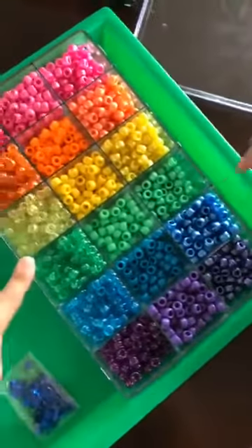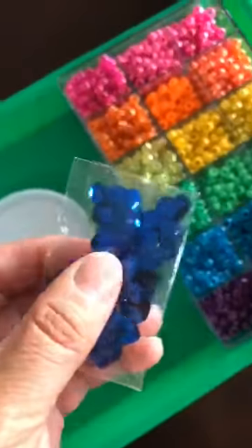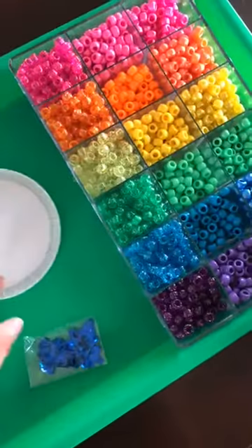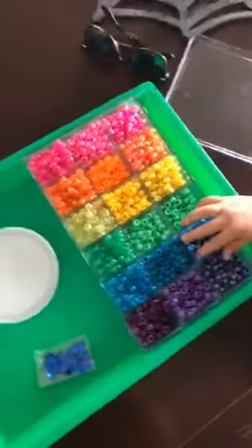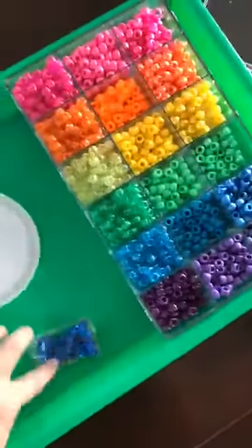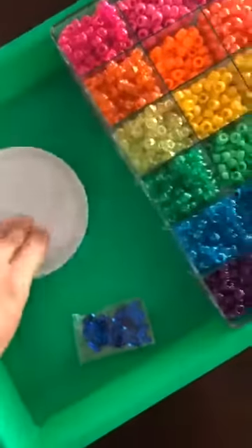We have these pony beads. You can also have these glittery ones — these are called sequins. They also suggested glitter, but I don't like the way glitter looks with something like this, so we're not going to do glitter. The last element you need is glue, and you kind of need a lot of glue. The fourth thing you're going to need is a lid.